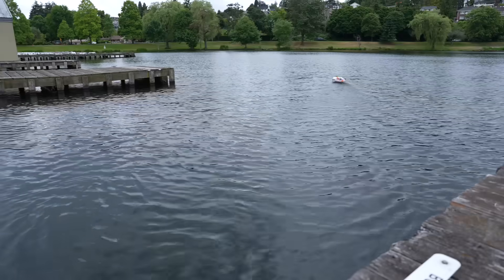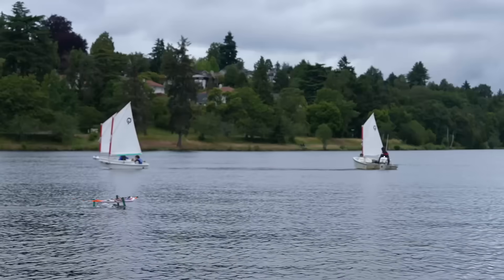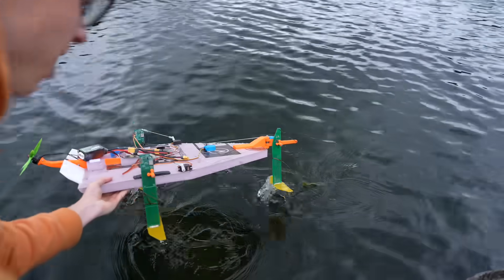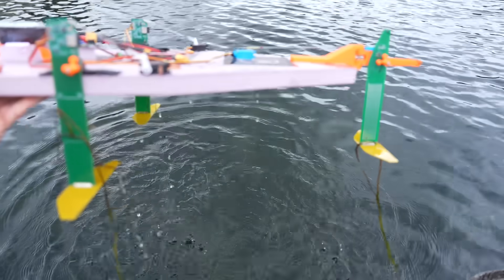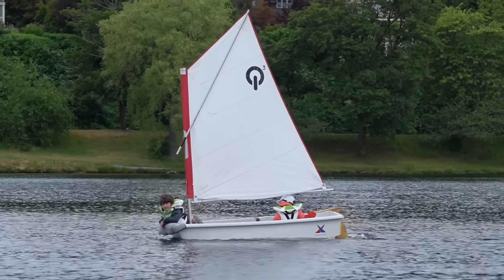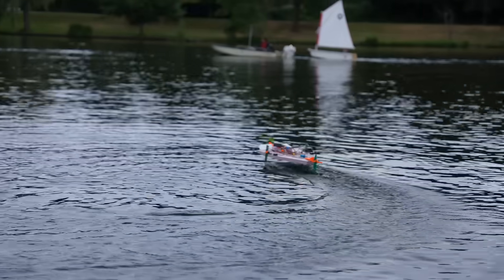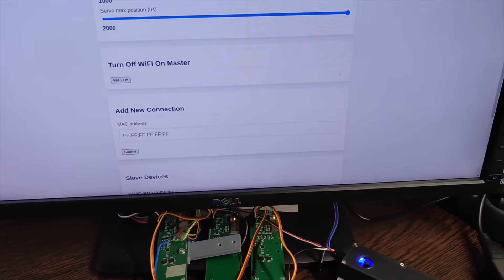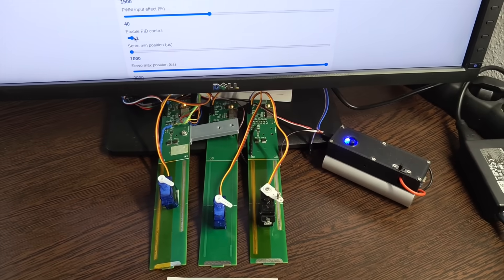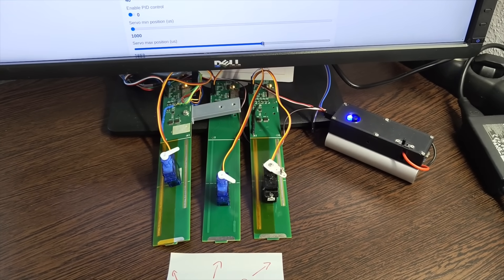It seems pretty immune to center of gravity shift. At this point I hadn't really attempted any PID tuning at all — I just had the P term set to around 1, and that seemed to work decently well. The web server user interface was also working pretty well. You can connect to one master unit with any wifi-enabled device and change its settings, and it also has the ability to forward settings to all the other slave devices over the ESP-NOW protocol. This makes changing PID values and setting the servo endpoints really easy.